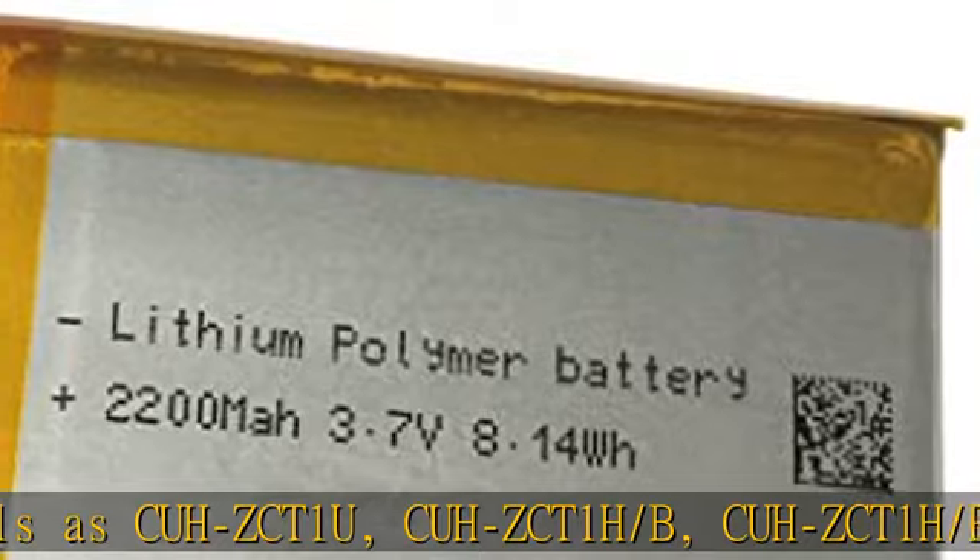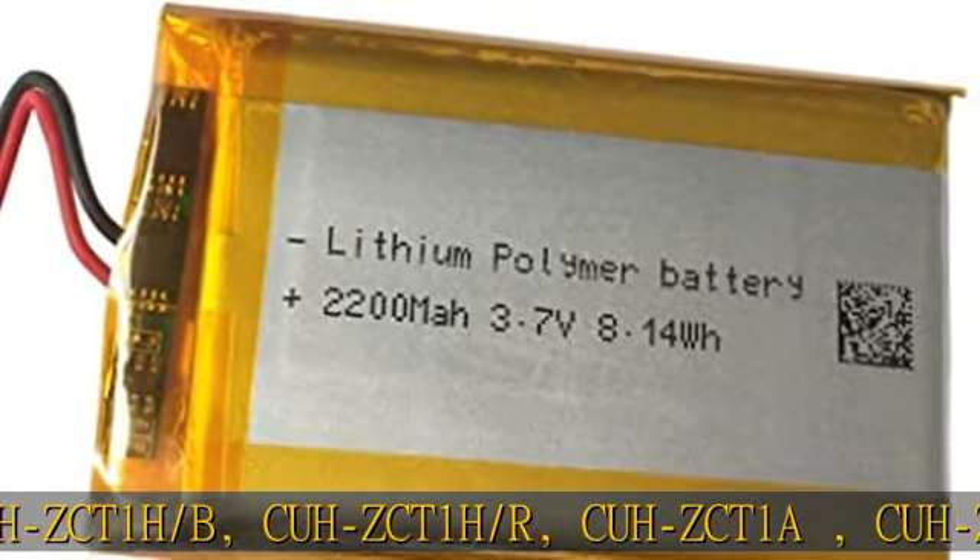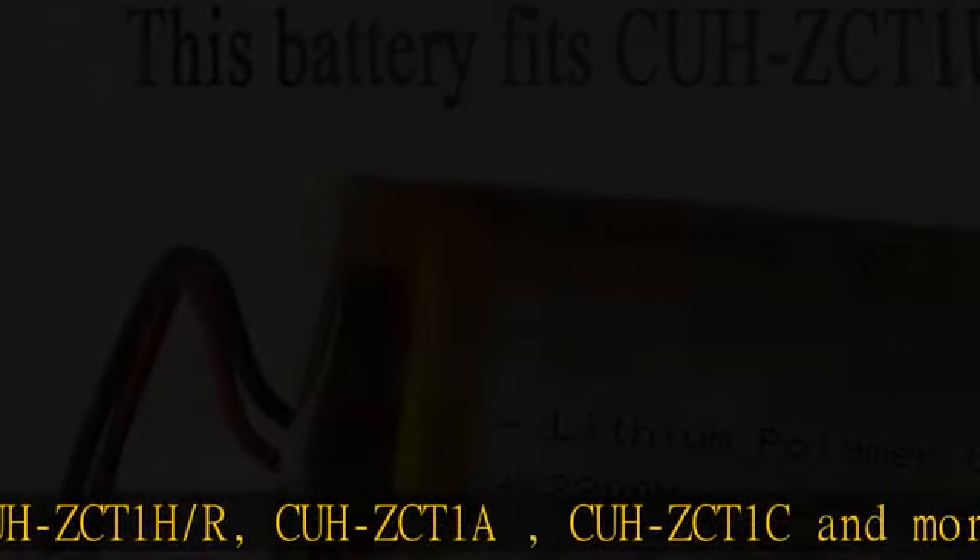In normal circumstances, it can be used for at least 5 years. The battery is not compatible with the CUH-ZCT2U controller. Before buying, please check compatibility.